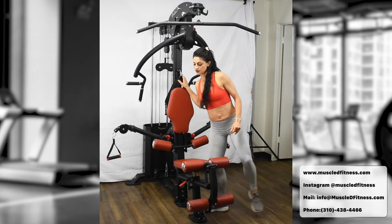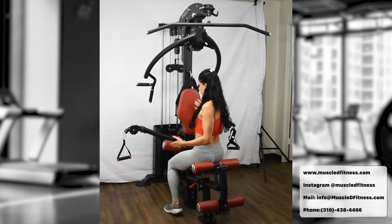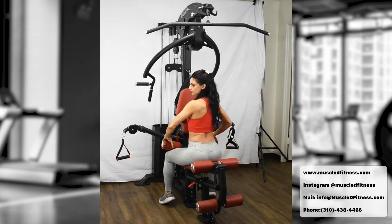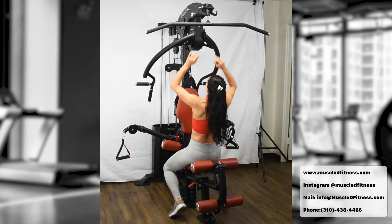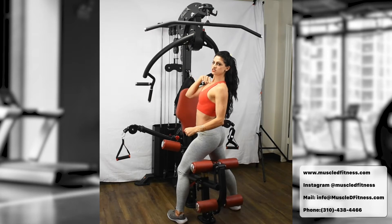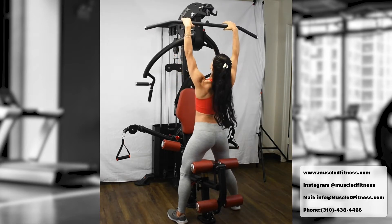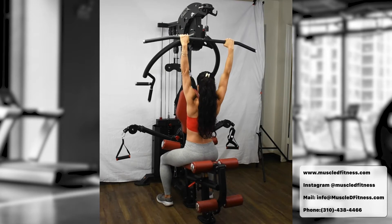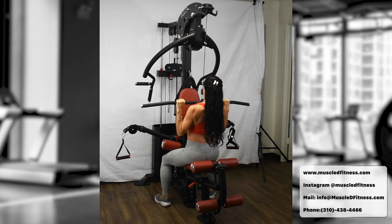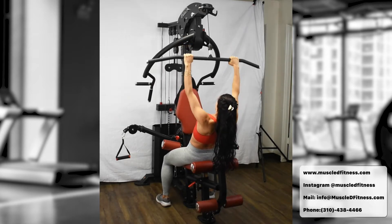First, pick your weight and hop on the bench. Adjust the bench for your height, but once you grab the bar, lock your knees underneath the pad to secure yourself in the seat. Starting with the narrow grip: focus on elbows in, bringing the bar down to your chest and really pulling down to engage your back. Lock your knees under, pull down, elbows in, squeeze, and up. You can also do a variation leaning back slightly, pull down and up.